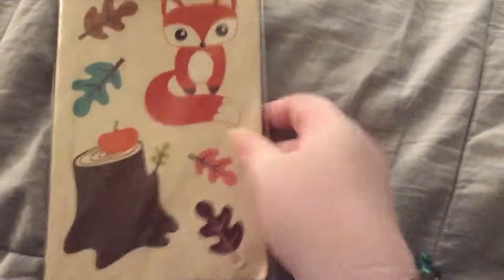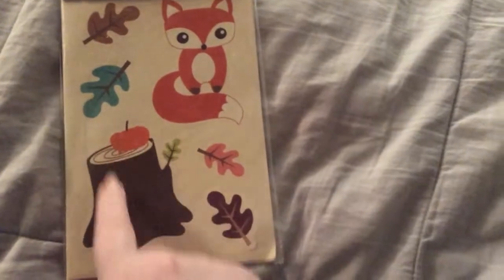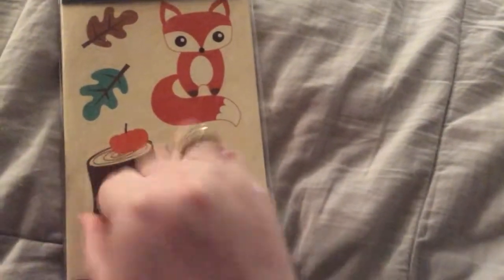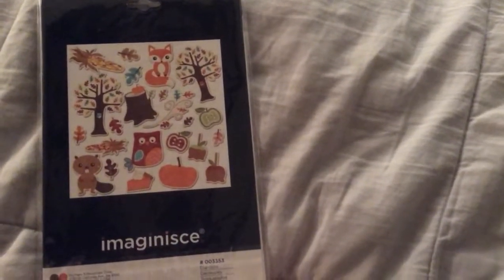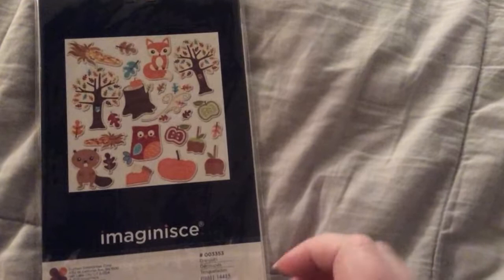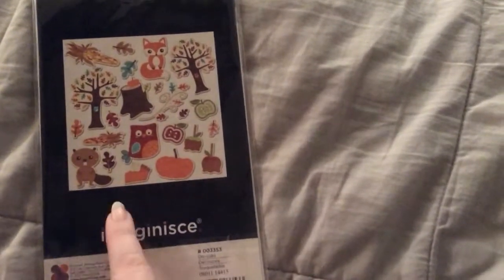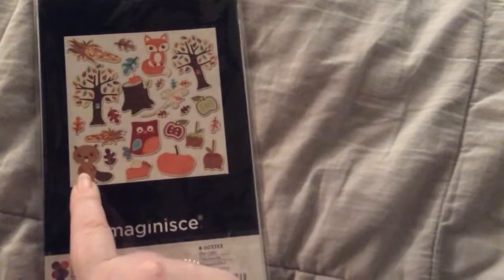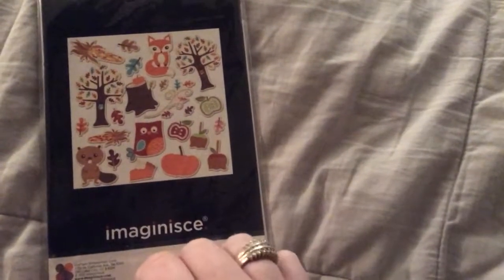Let's go on to the next thing. These are die cuts. Look at that fox — so cute. The stump and the pumpkin, and the pretty fall leaves. Here's all what you get. Look at the trees and the apples, candied apples. Look at those. And the beaver. And the owl. Love it.